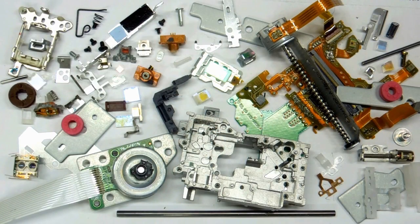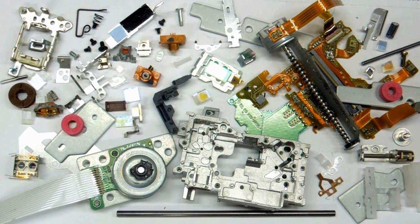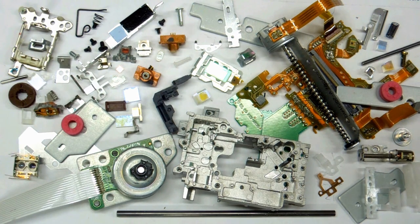There are a lot of pieces made for what I'm calling the laser head: castings, stampings, lasers, motors, gears, lenses, prisms, screws, springs — a very complicated mechanism.